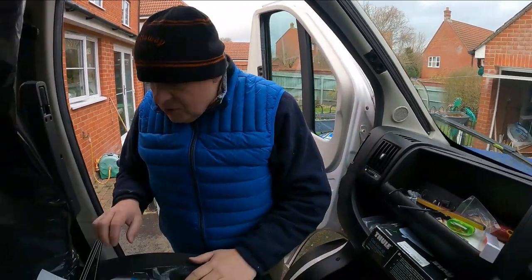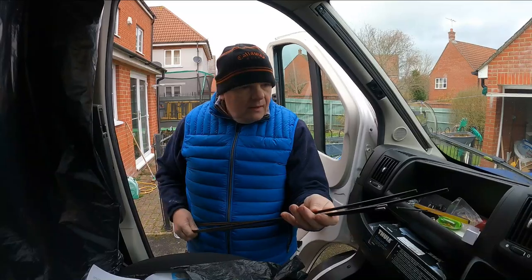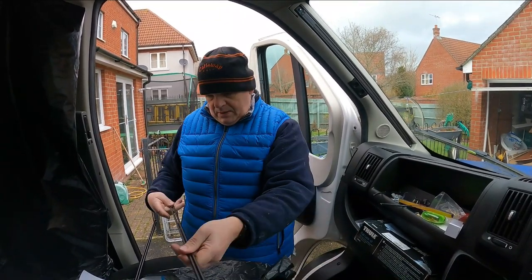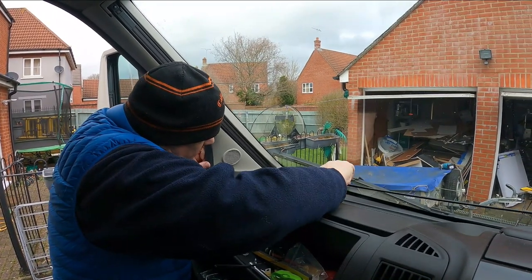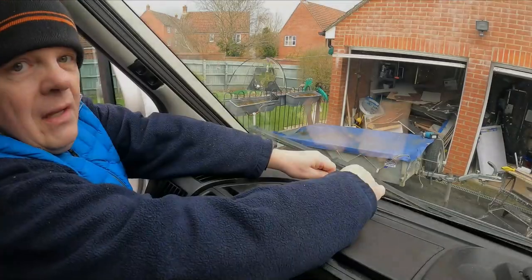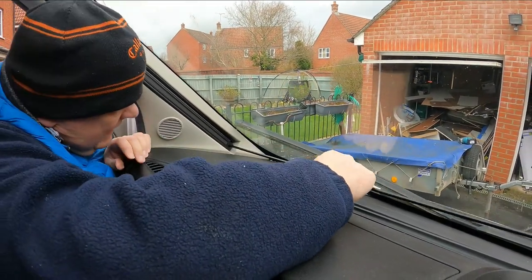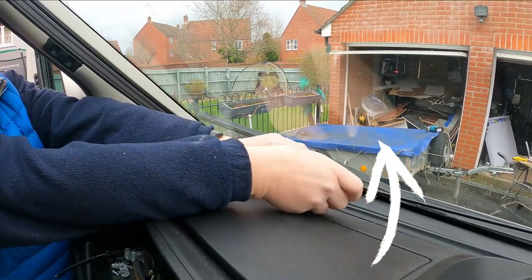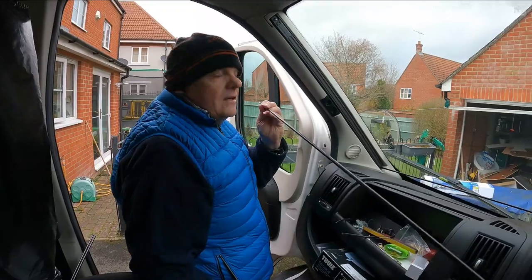Now the next bit says to attach the two metal rods with the screw threads on — that one and that one. The longer one goes at the bottom and the shorter one at the top. It's very specific: it says don't over-tighten it to begin with. It feels like you're twisting forever but I think it just goes in a very long way. It's certainly getting a good workout for your fingers anyway.